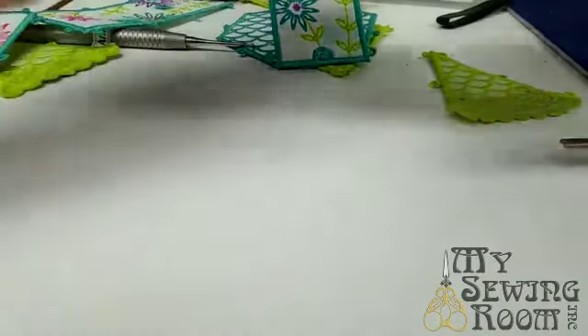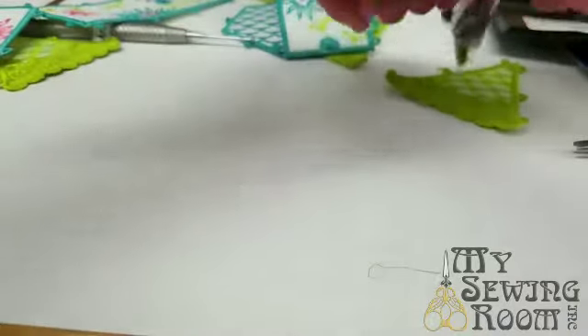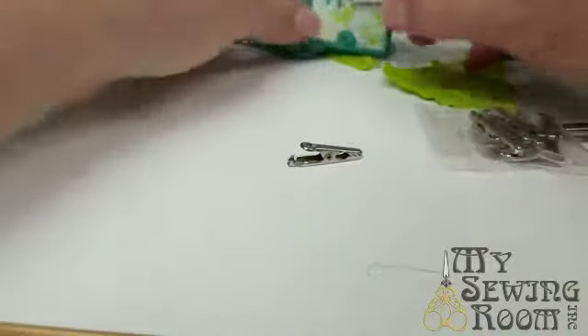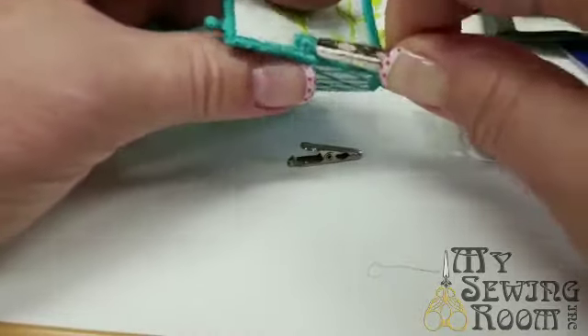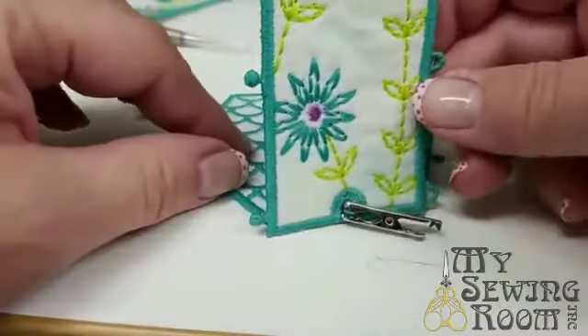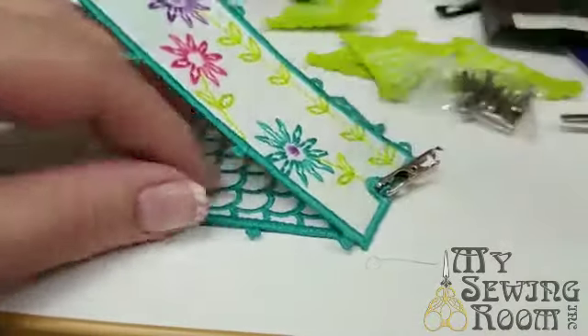We've got these new things — some of you of a certain age would not call these button clips, but we're going to call them button clips. I'll know if you have a misspent youth if you don't call these button clips! While I'm working on things and I don't want them to undo themselves, I can just go in and put the little button clip over the end and that gives me an extra set of hands — you can see how that's going to hold it there for me.